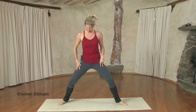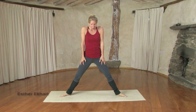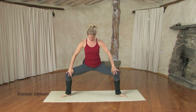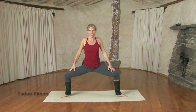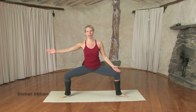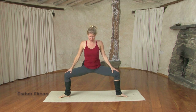Step your feet apart, toes turn out. Inhaling, lift the legs up and on an exhale, sink into them, stretching through the inner thighs. The tailbone drops down, the buttocks drop down, the lower belly engages, and your chest opens and your shoulders roll onto the back. You want your knees and your toes to go in the same line — your knees are tracking in the same direction as the toes to keep it safe.